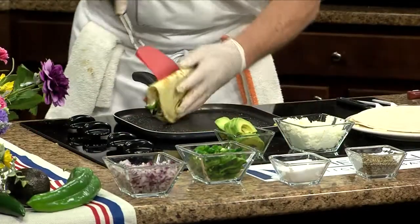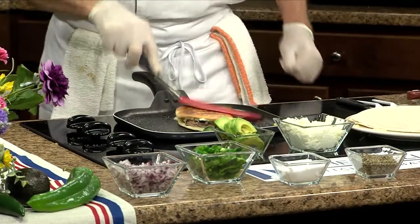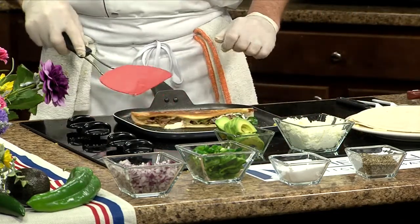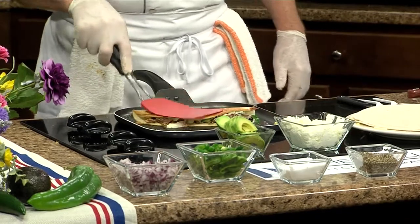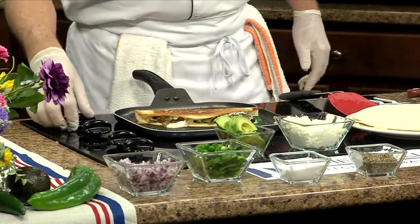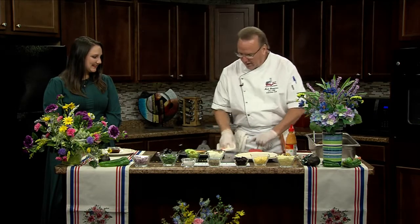We're just going to flip that - it only takes one flip. You can see it's toasting up nicely, golden brown, just like they do on TV. And then we'll just cut that in half. At that point it's really about done, so we cut the heat and serve it right up.